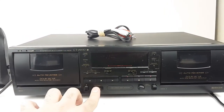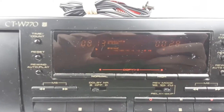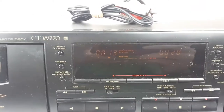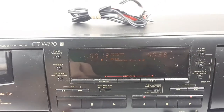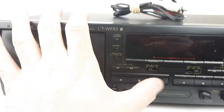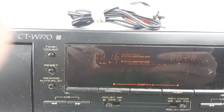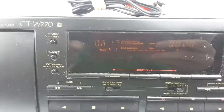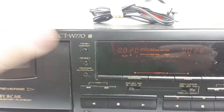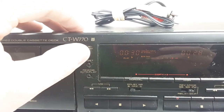First, we'll go ahead and turn it on. You can see it has a nice display there with the VU meter when it plays. Pop the tape in — you can see that. It also lets you switch between play count and actual play time.